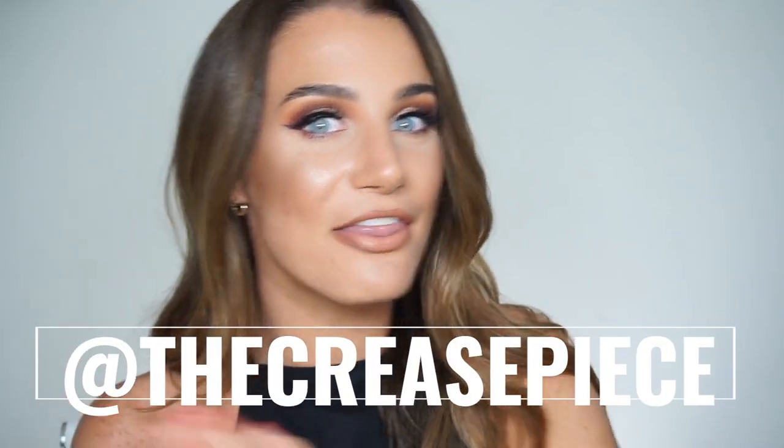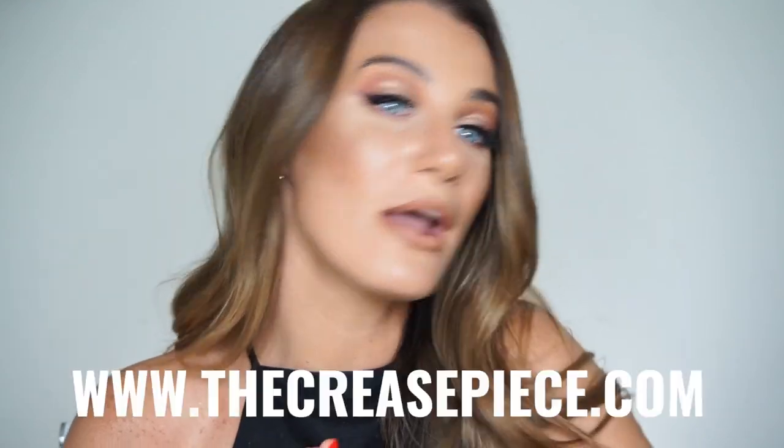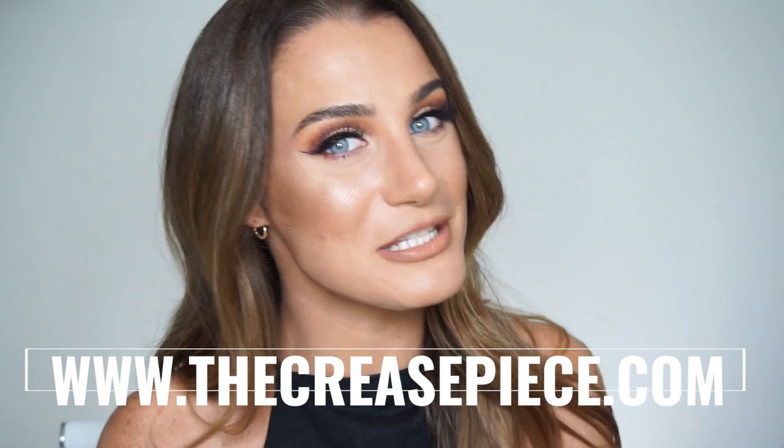All right guys, you made it to the end — I really hope you enjoyed. If you liked what you saw, give it a big thumbs up below, subscribe, and comment below. If you have any requests for future videos, be sure to leave that down in the comment section as well. I have listed below all of Crease Piece's social information. You can find us at The Crease Piece on all platforms and shop at www.thecreasepiece.com. I cannot wait to see all of the beautiful and amazing looks that you guys create — be sure to tag us for your chance to be featured on our page. I hope you guys love this product as much as I do, and I will see you next time. Bye!